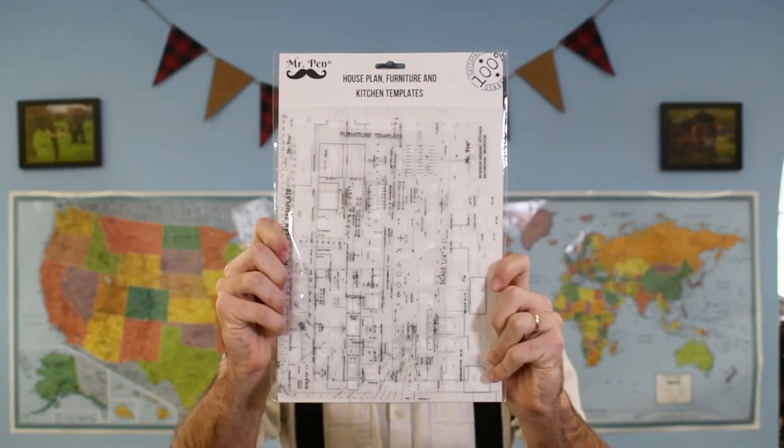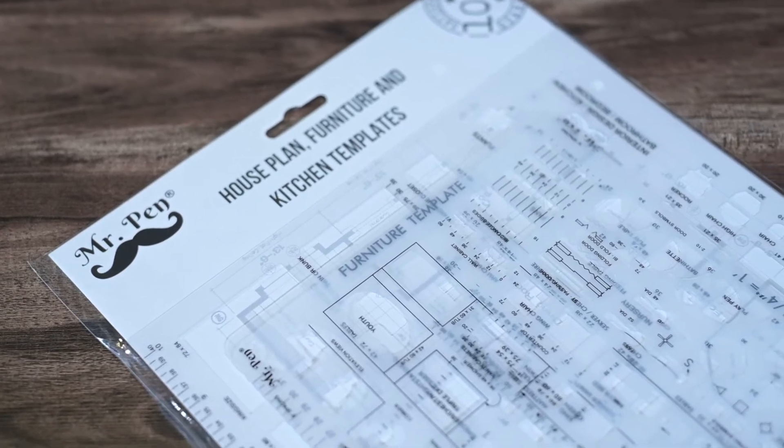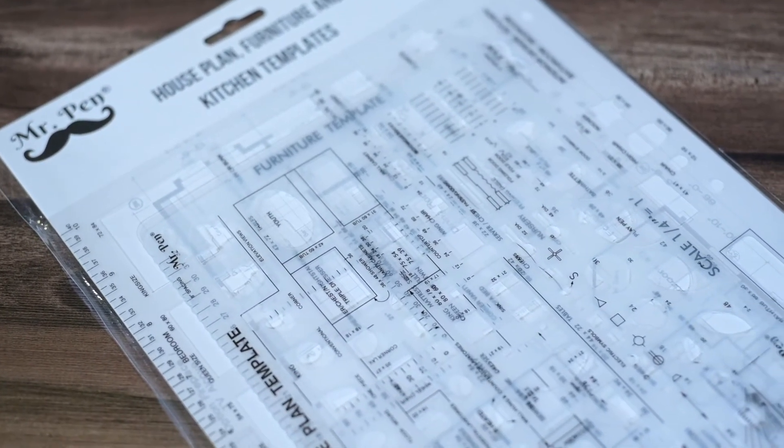Mr. Pen Architect Drawing and Interior Design Template Set includes three piece templates: house plan, furniture and kitchen, and bed and bath templates.